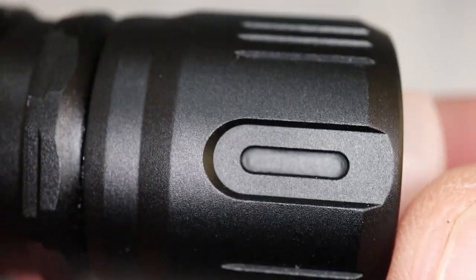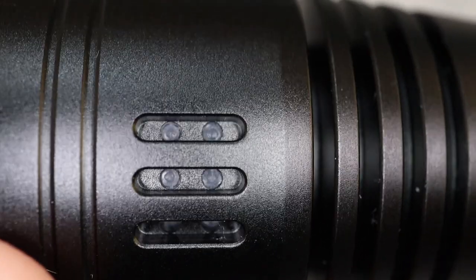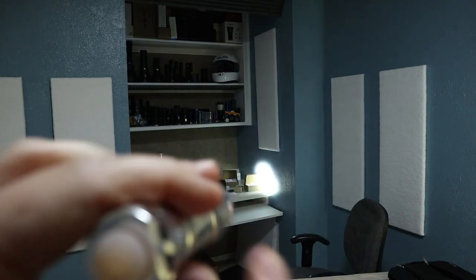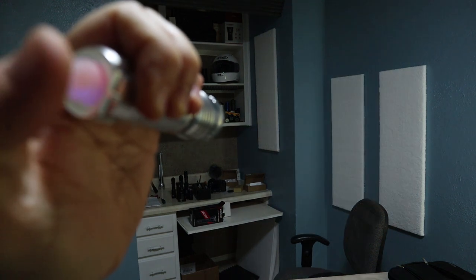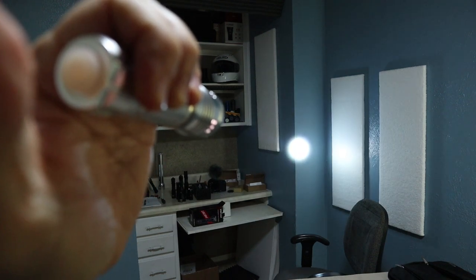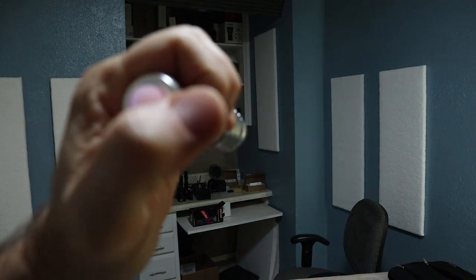It has a low and high output plus a strobe function. When using the light, you can avoid hitting strobe by shifting gears slowly, or activate it by a double tap. One thing that made me cringe a little: there's no memory. I have two of these and they both come on in the opposite mode I last used. This makes it a no-go for tactical situations, but as a novelty light it's okay. It has a two-color lighted tail switch that's mechanical, which I prefer, and a lockout for zero parasitic drain.